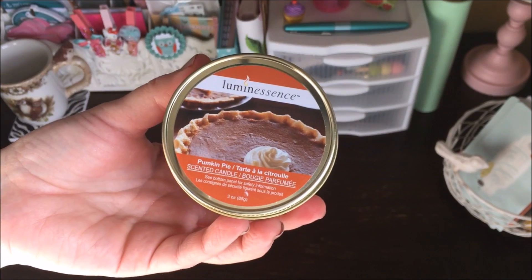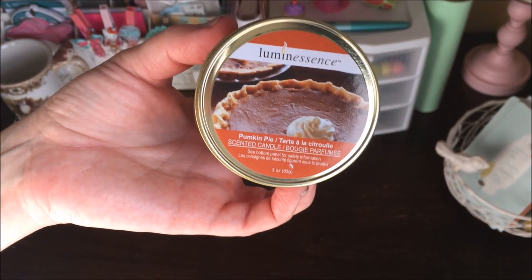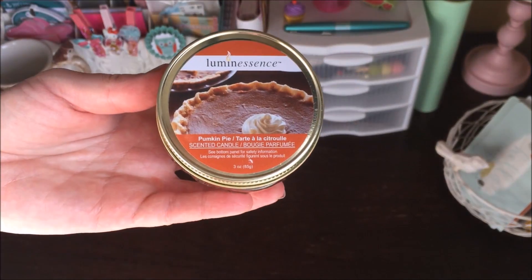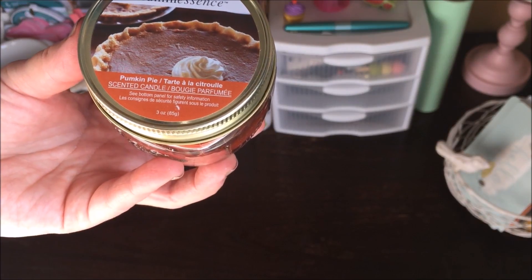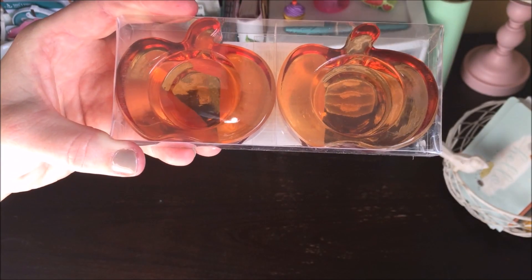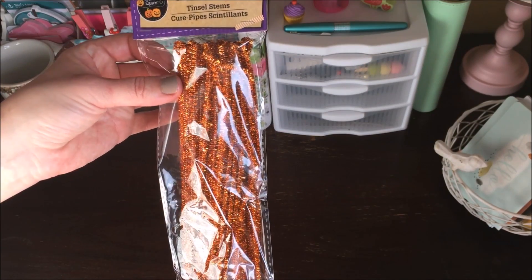A few items from the Halloween and fall section: I picked up this pumpkin pie candle — I haven't tried this one before. I love the blueberry candle, but some like the cranberry didn't have a great scent throw, so I'm hoping the pumpkin does better. Let me know in the comments if you've had any luck with the pumpkin pie candle. I also picked up a package of two pumpkin votive holders.